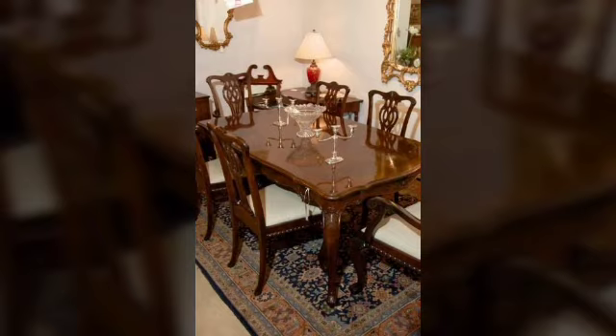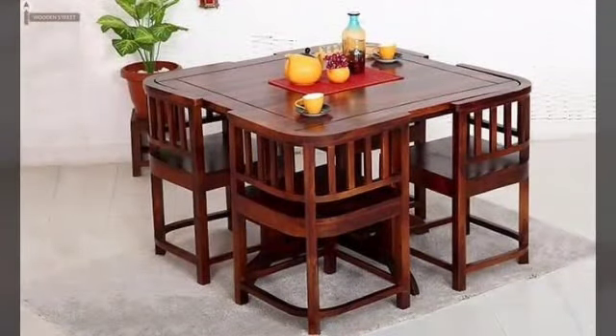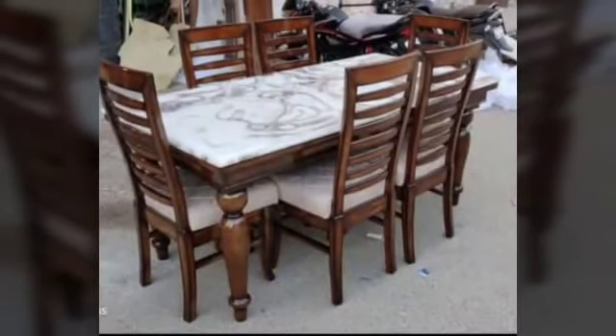There are different ideas and different styles. So friends, in today's video I am watching the Urban Dining Table Designs. Friends.